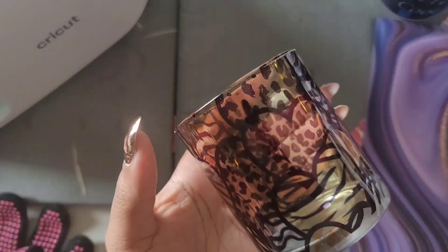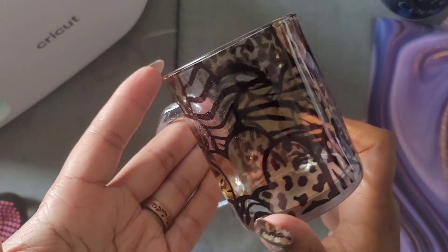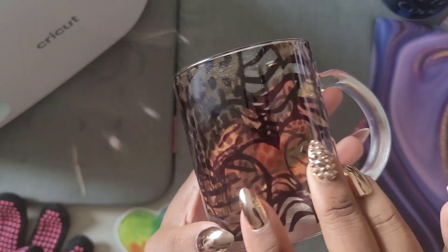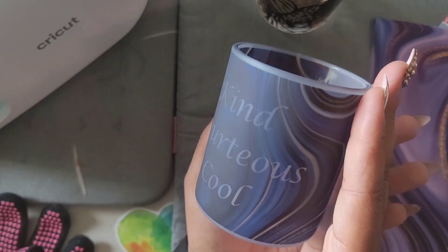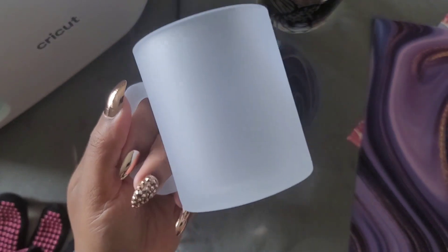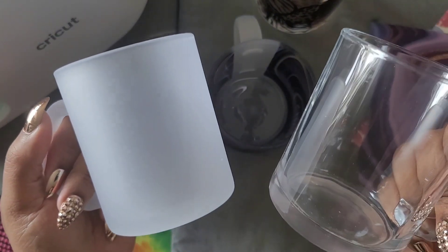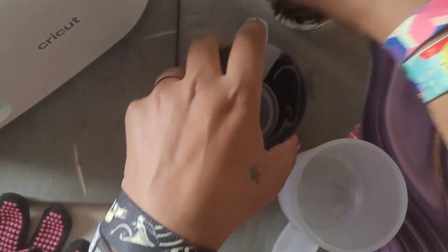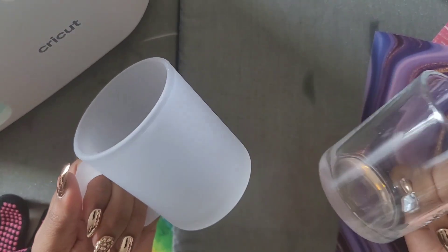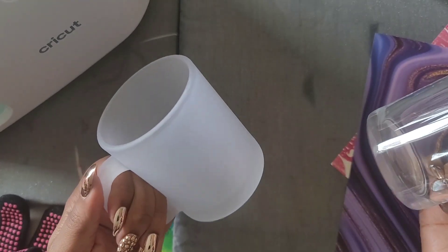As you can see I sublimated this glass — we're going to zoom in a little so you can see the details. I did two types of glass: frosted and clear. And of course we have our frosted mugs and our clear mugs. I haven't seen anyone use the Cricut mug press for these types of mugs, and I know you can do it, so I'm going to show you how.